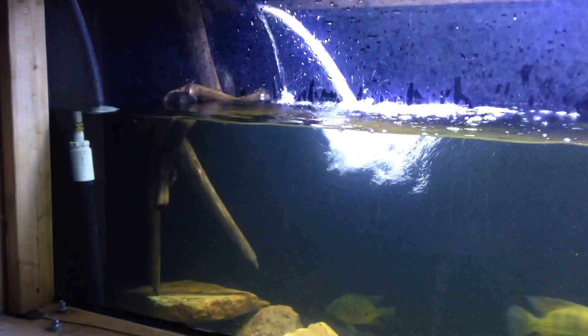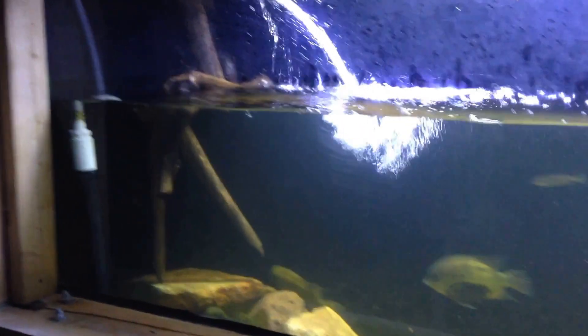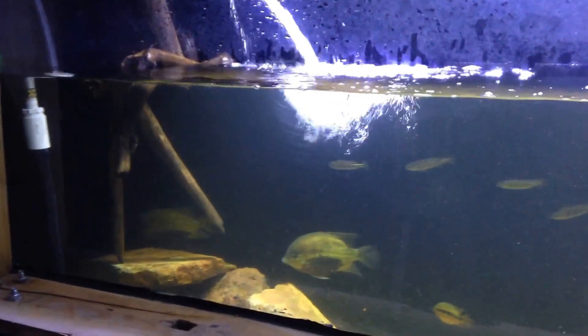Some of my driftwood did kind of become dislodged from where it was previously and it was a pain in the butt to get it back. So I put it over here and changed things up.